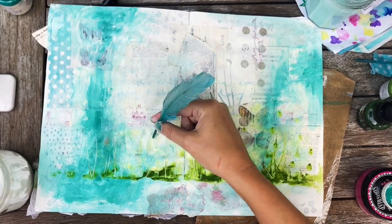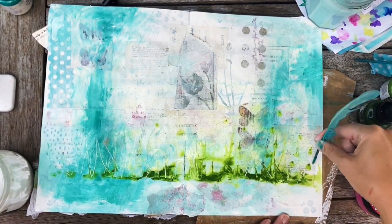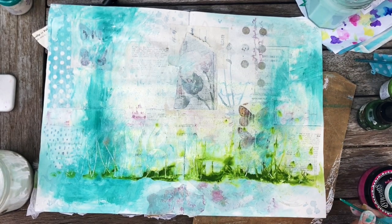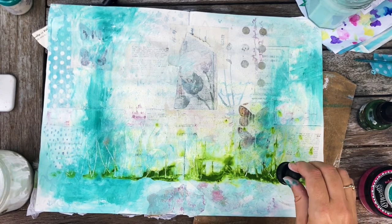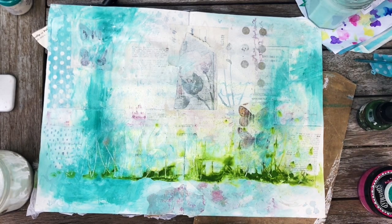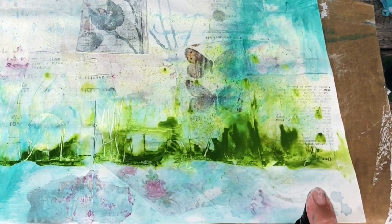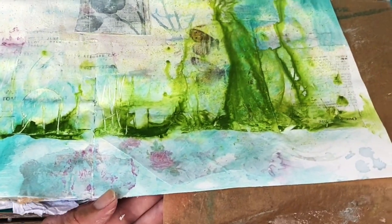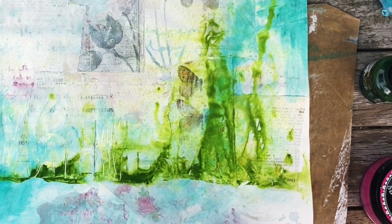I'm just playing with the art supplies, but this was the moment when I started to get a vision for this page. I could definitely see some kind of landscape emerging — the blue could be sky or could be water, and the green is starting to look like grass and plants. I'm just spraying that ink again to move it even further up the page.